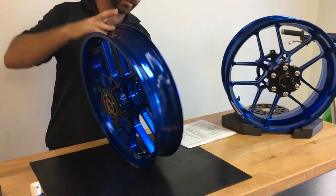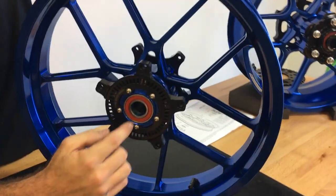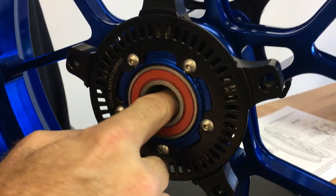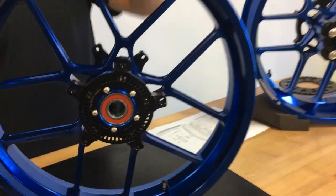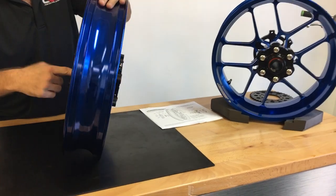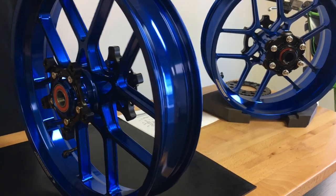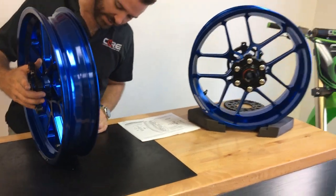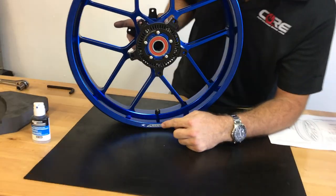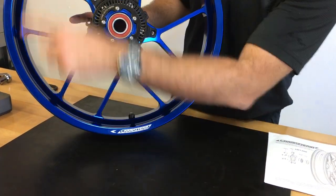All of our wheels, when we send them out, you're going to notice they have grease inside the bearing races and inside the actual distance tube. It can be a little messy, but you definitely want to keep these greased — you can use more grease if you want, but we put a liberal amount in there. Valve stems are pre-installed; we have 90-degree valve stems. Stickers have a direction on each side indicating the rotation direction.